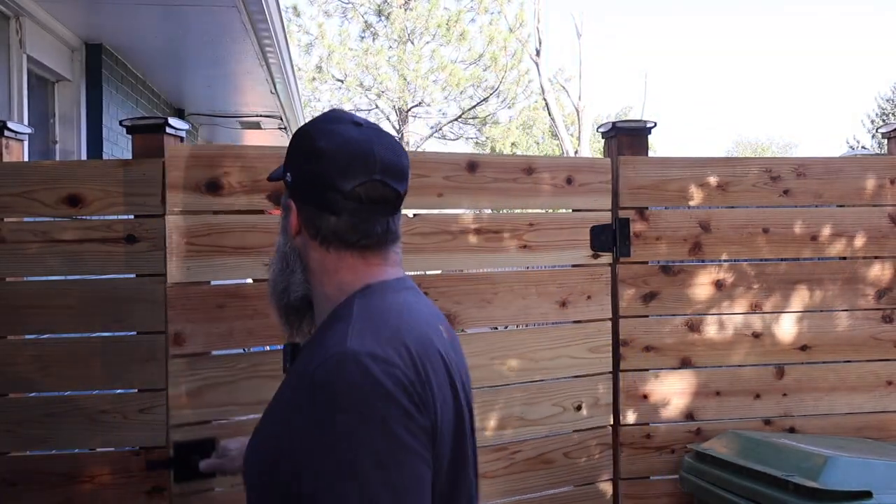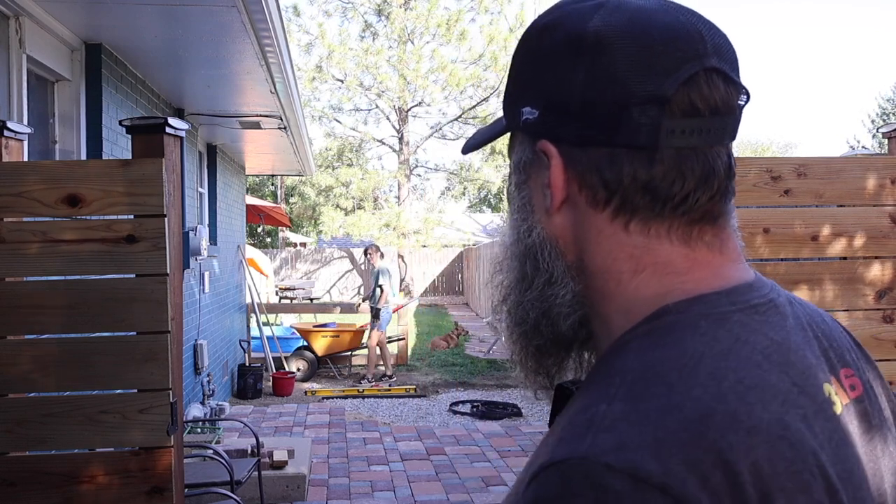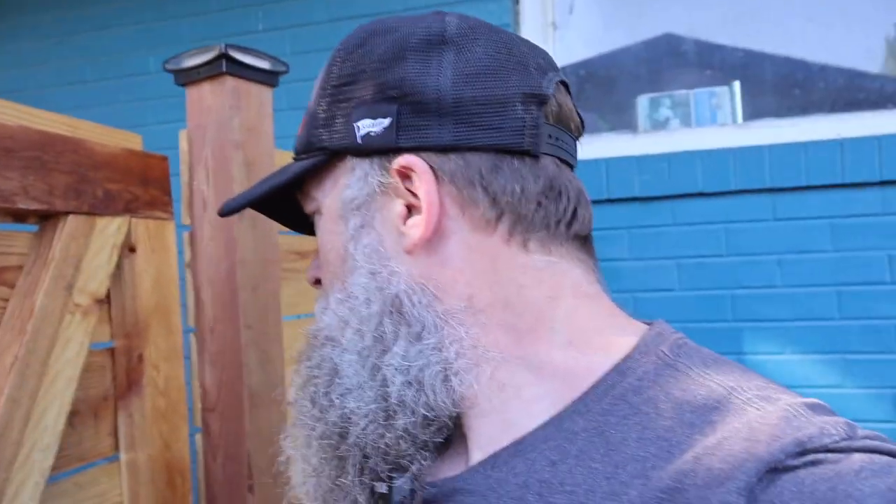Let me introduce you to my side yard project. So, I thought instead of me trying to tell this video, you should tell it.